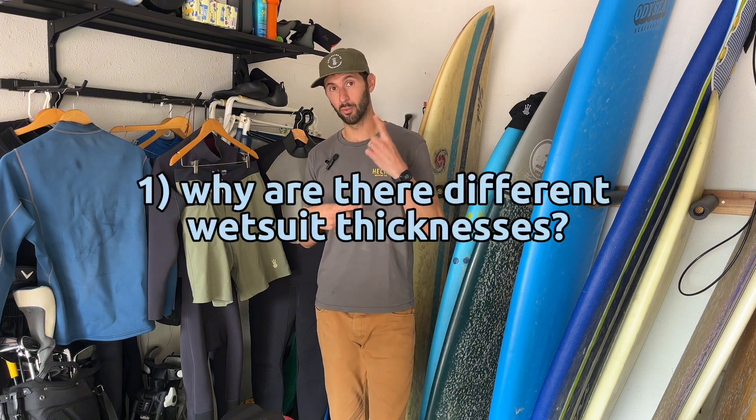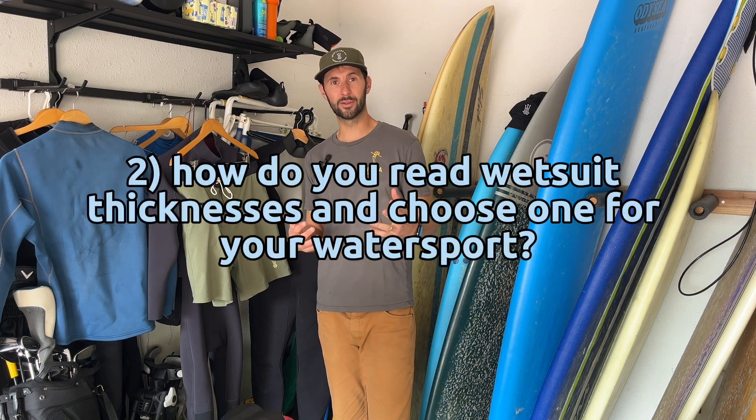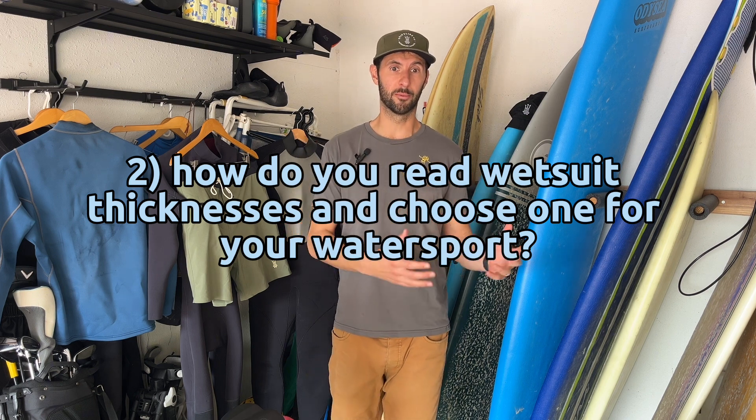To answer this, I'm going to break it down into two different questions: one, why are there different types and thicknesses of wetsuits, and two, how do you read those thicknesses before your water sport and the water that you're going to be in? So let's dive in.